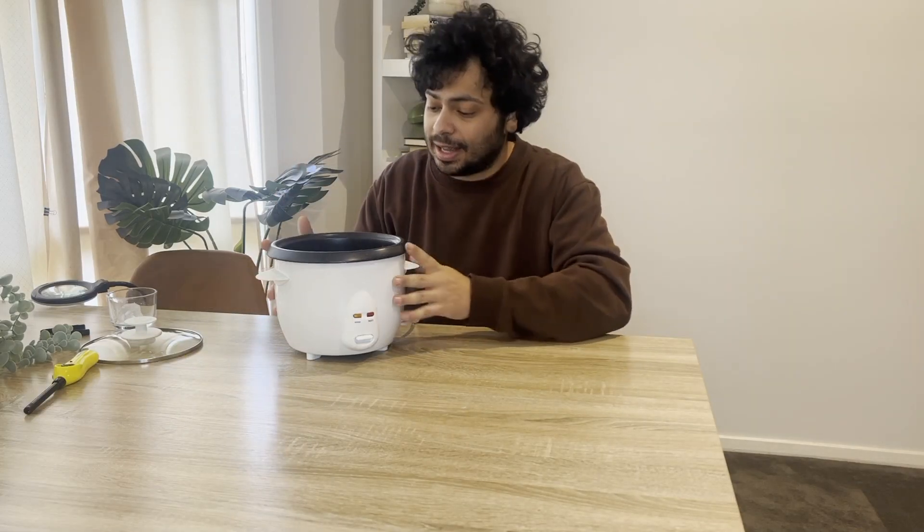Today we're going to be talking about how a rice cooker works and the very simple mechanism that makes it know when the rice is cooked, without any complex electronics or anything.